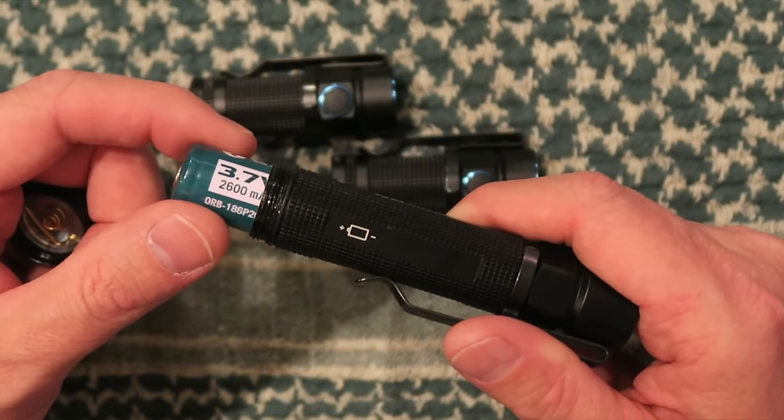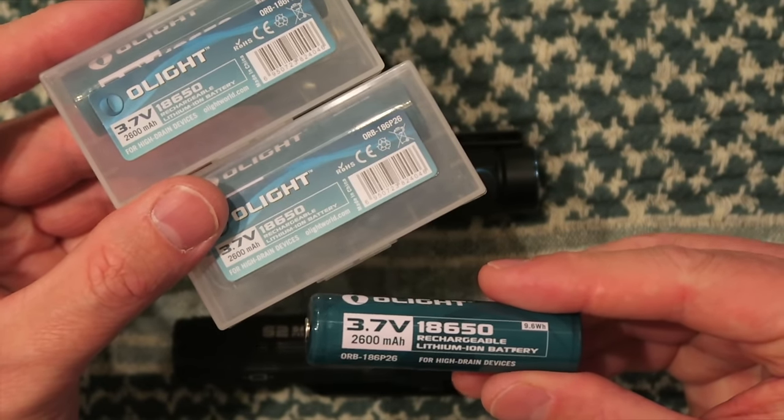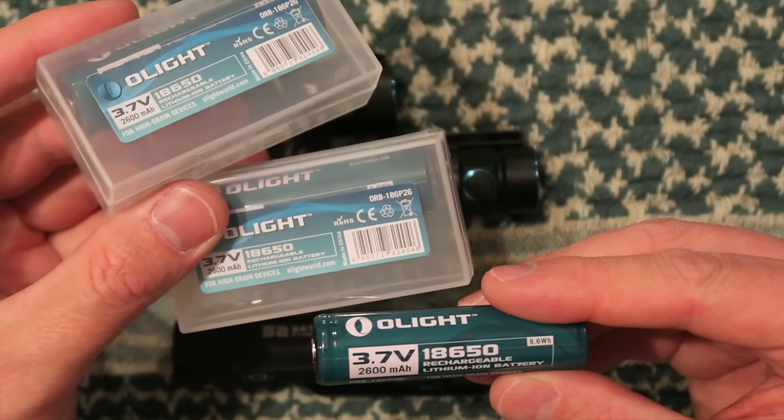I wanted to mention that Olight makes some really nice 18650s. I've never had a problem with them, and so those are available for their lights as well.